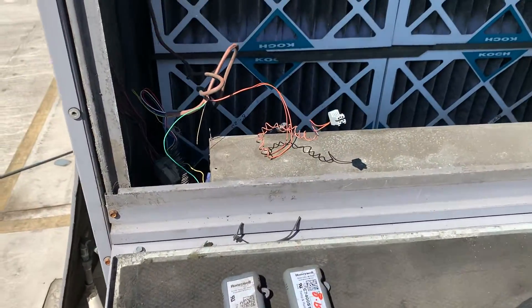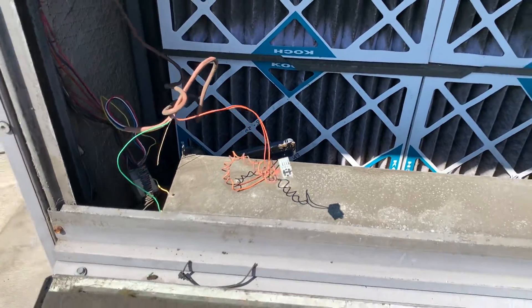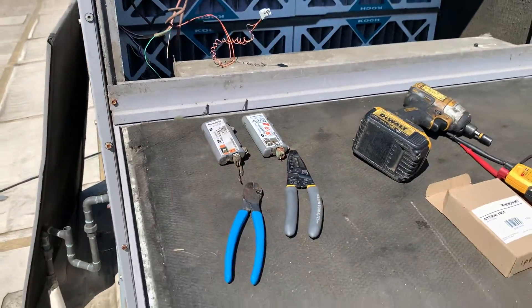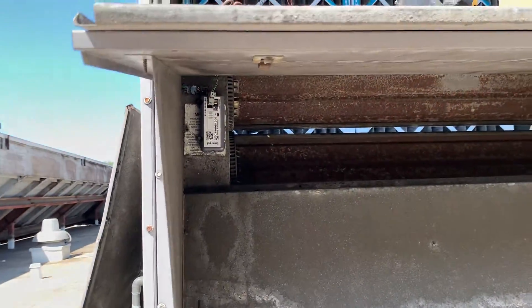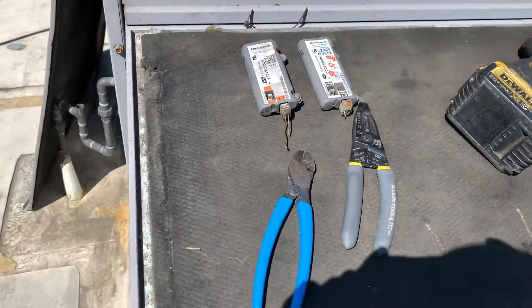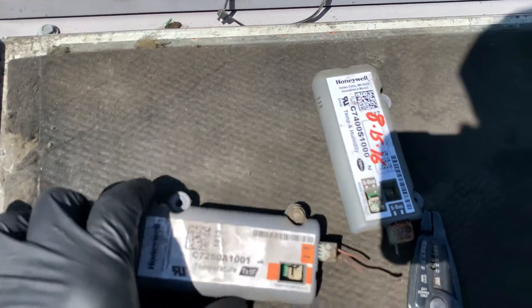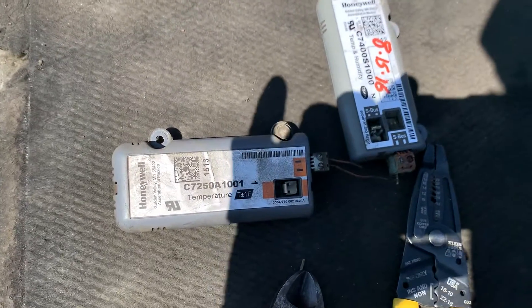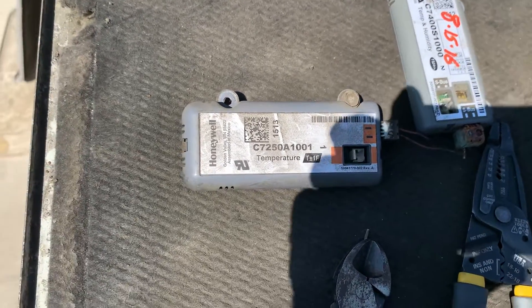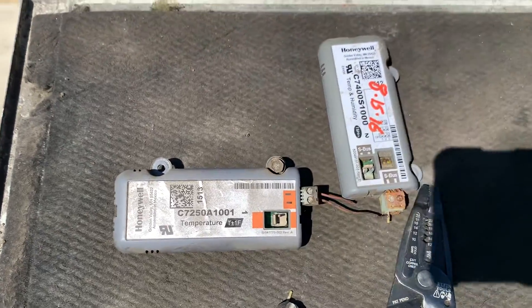Right now we've pretty much pulled out the connectors so we can mimic the sensors that were bad. Both of these sensors were already confirmed bad — these are the old sensors right here. Here is that silk sensor; this goes on to the silk bus connection or the economizer.